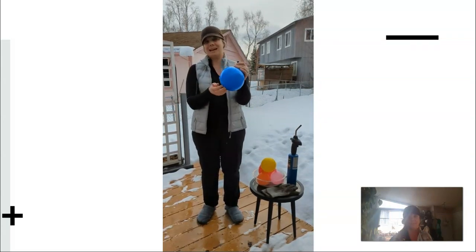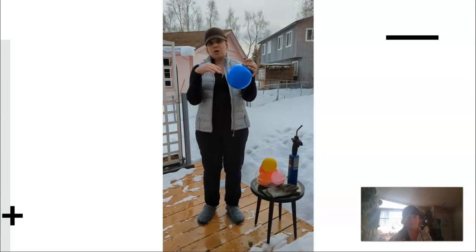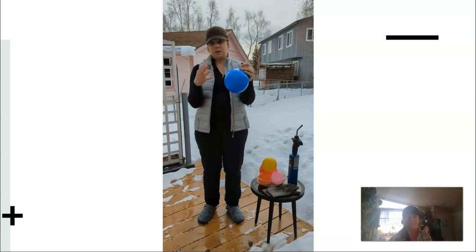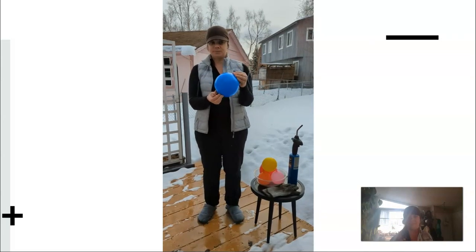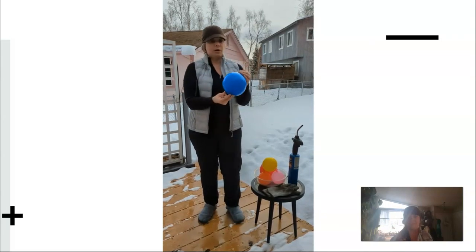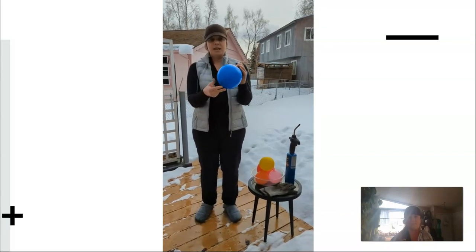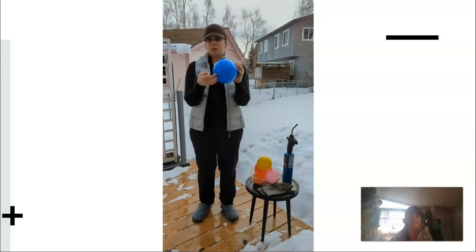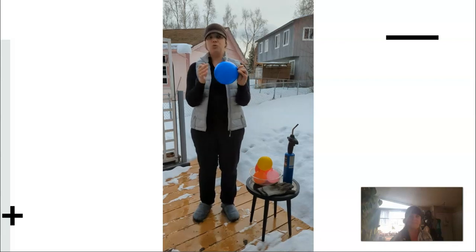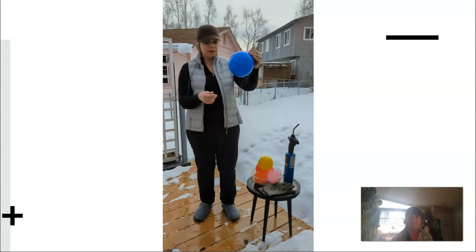Some balloons are rubber, some are nylon — these are actually a standard party pack from the grocery store, and they are latex balloons. The cooler molecules of water replace the warmer molecules very quickly, and that process serves to keep the latex cool. So the hypothesis for this experiment is: if a flame is applied to a balloon containing a good conductor — in this case water — then the latex membrane will remain intact if the flame is applied to the area of the balloon with water.